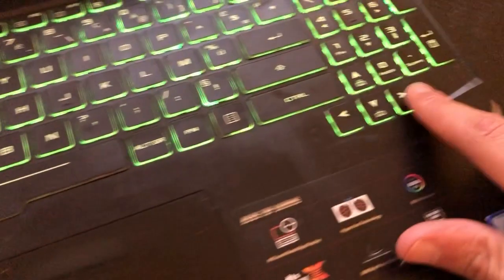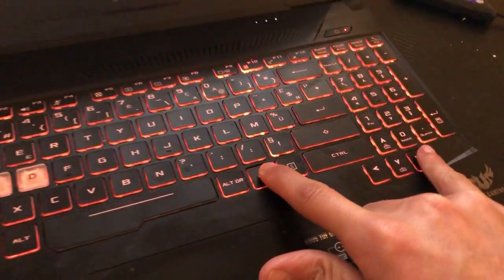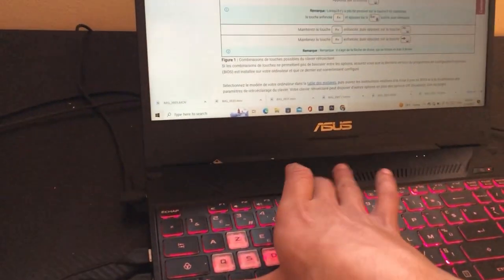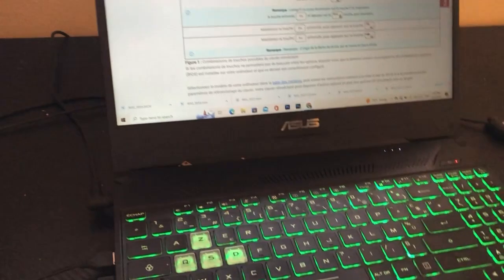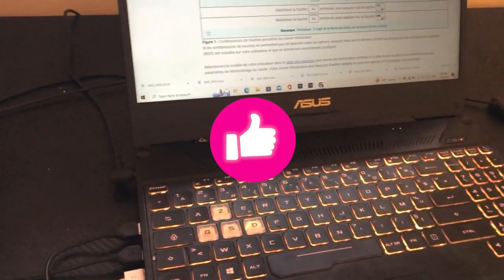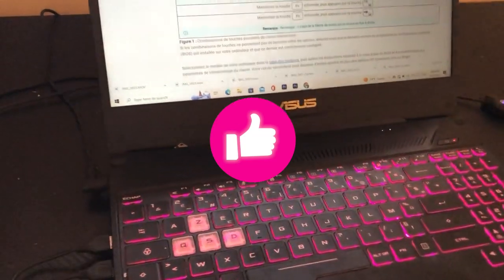If it doesn't work, you want to click on Fn and the Right key at the same time. If none of these work, just try Fn combined with all the keys in the top row. If it still doesn't work, click the video on the screen right now and you will be able to enable keyboard light on your Dell Inspiron 15 3000. See you guys in the next video.